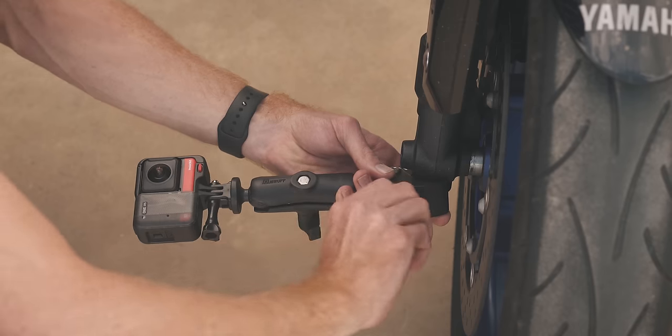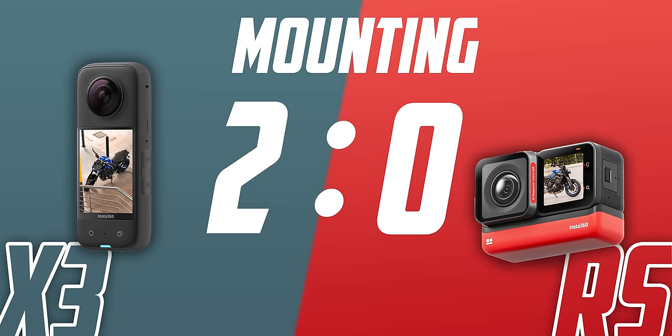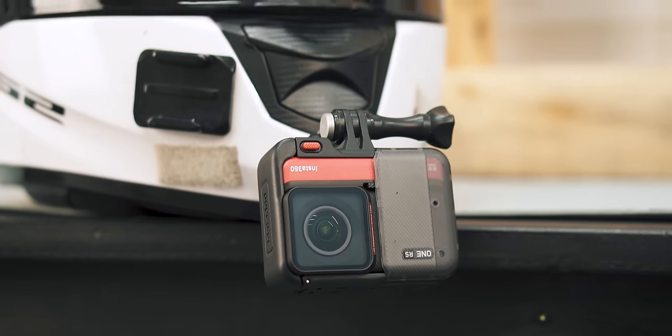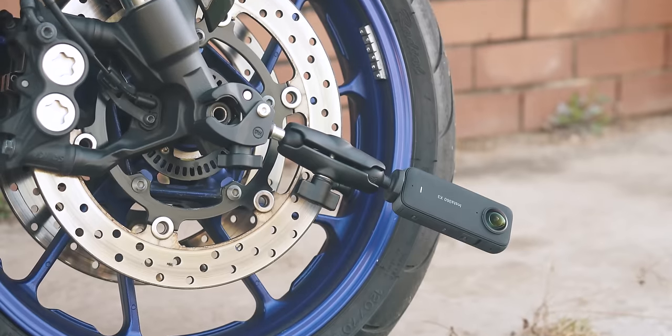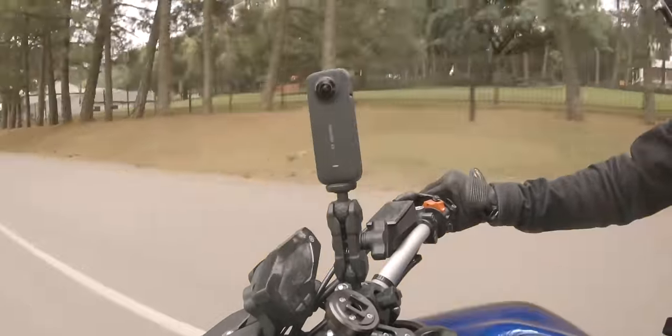These days I actually get annoyed when I have to mount the RS or a GoPro. There's also the shape to consider when mounting — the RS is a more sensible shape when mounting on your helmet, but it really doesn't matter when mounted to the bike. In fact, the X3 is more aerodynamic than the RS when mounted sideways.